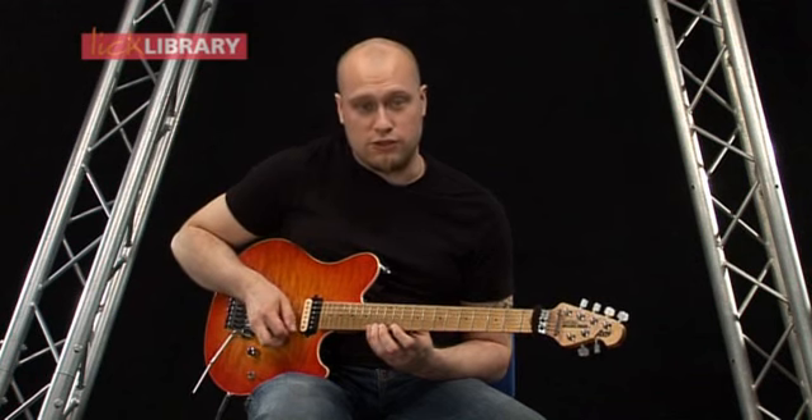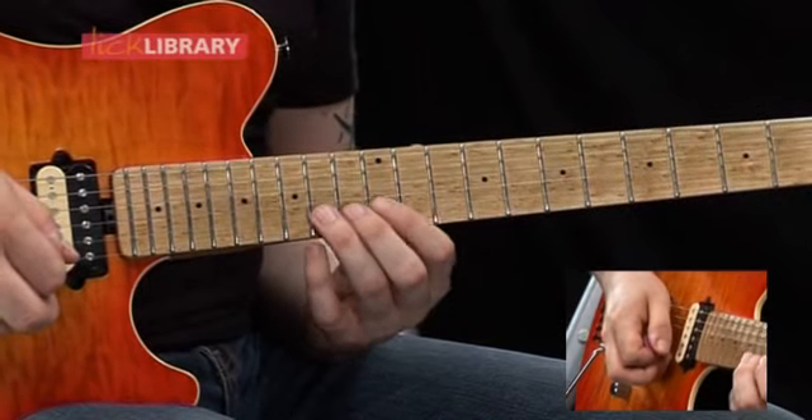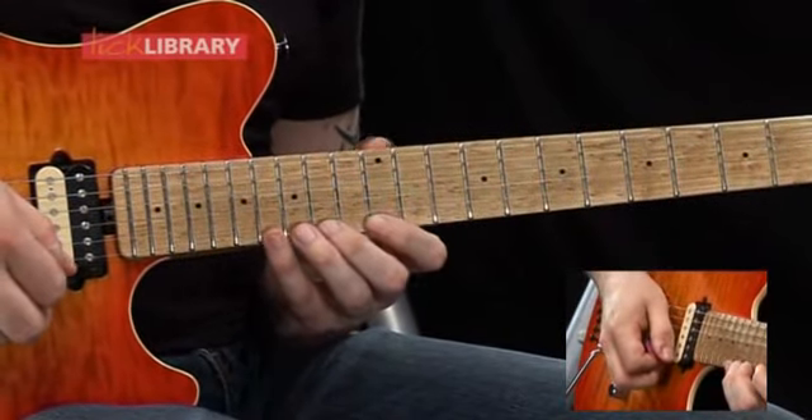Then we're going to go back to the fourteenth fret and pick every note after: fourteen, twelve, eleven, then fourteen on the B. So together it should sound like this.